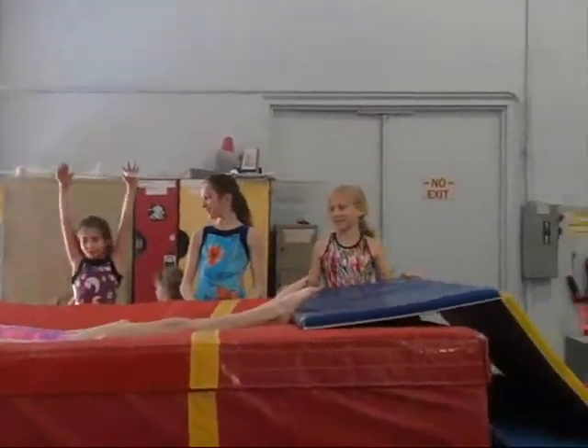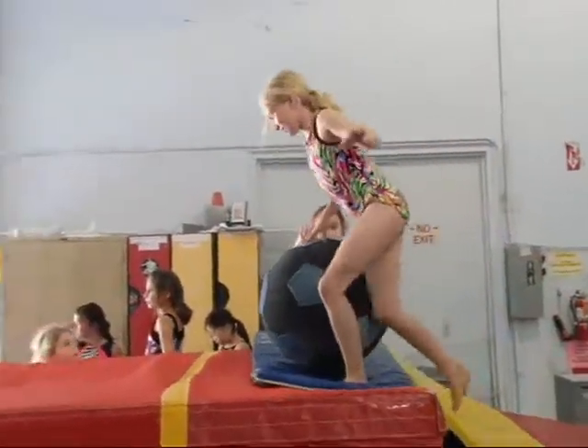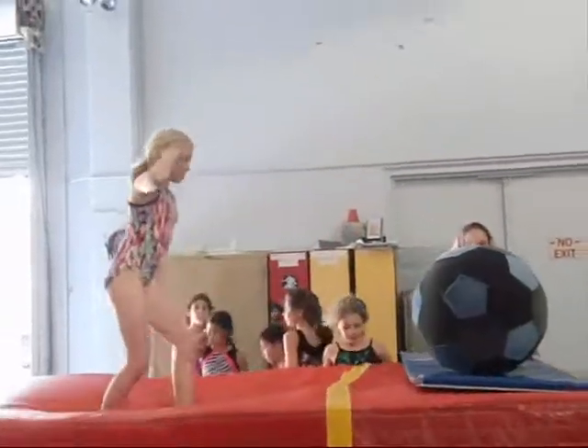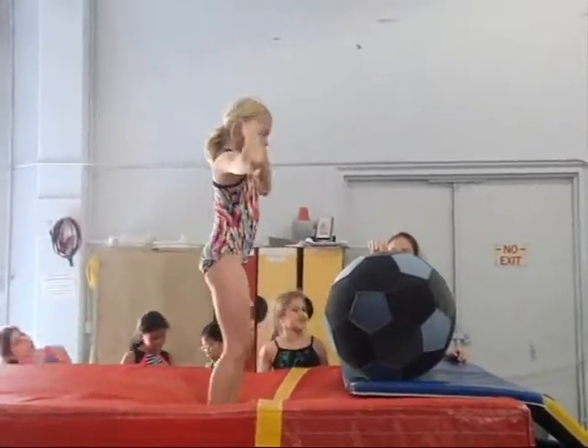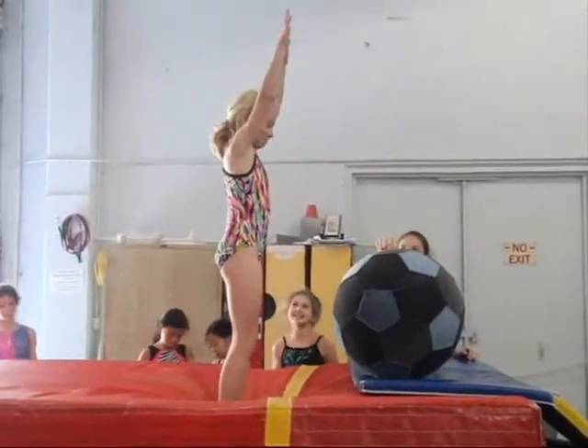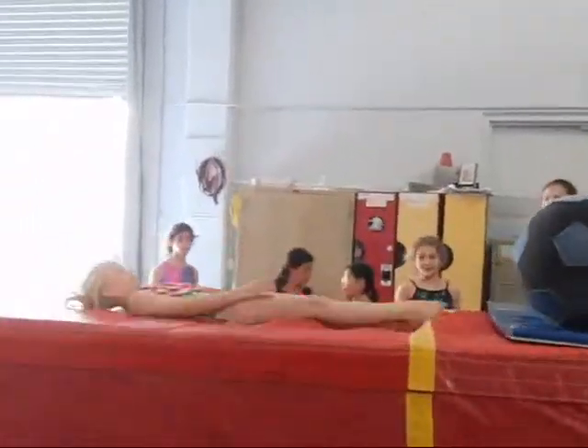Can you swing your arms up to jump? The arms don't come up. How are you impressed? Good. So roll it this way just a little.